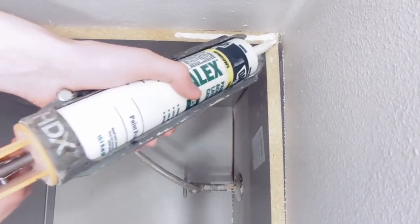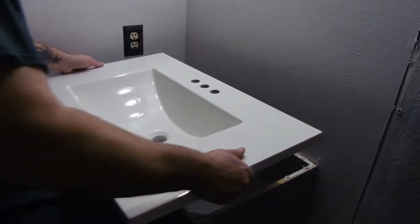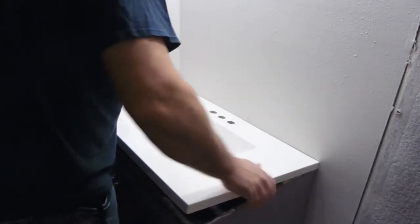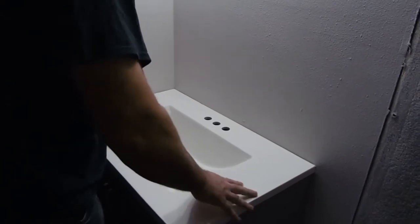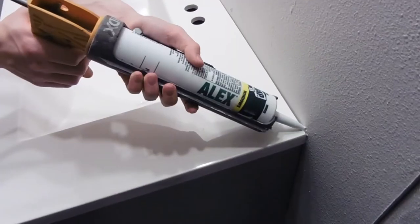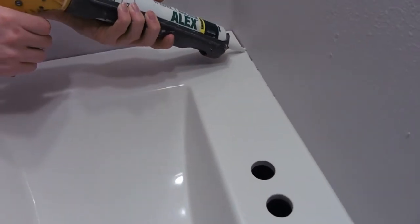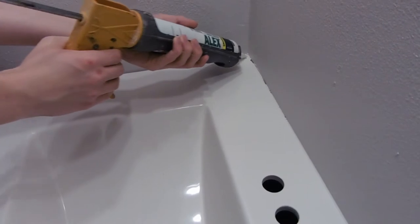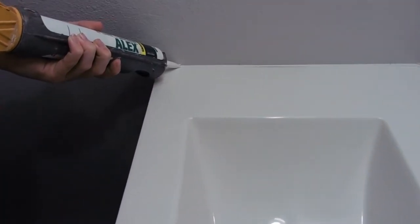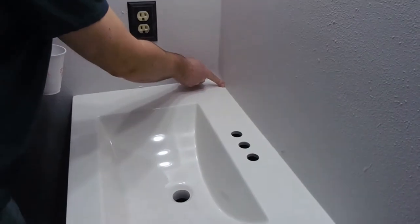I'll be narrating the first part of this, but for the second half I received a microphone to record it live. Here I'm putting the sink in and setting it in place. Joe's putting a bead of caulking compound around the edges to seal it off, keeping the water out from getting behind there, and I'm smoothing it on out.